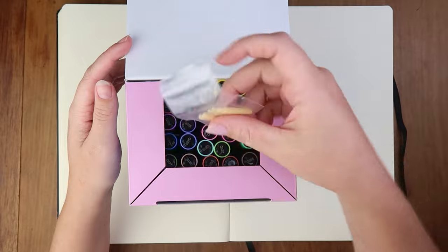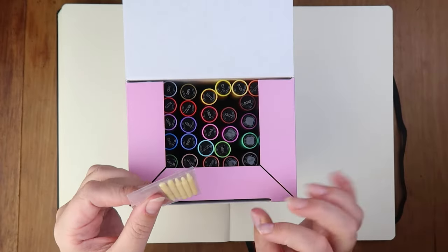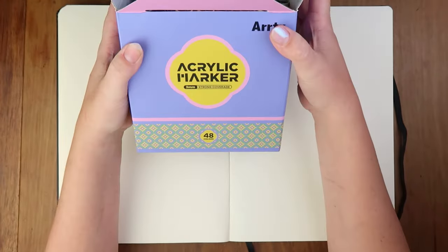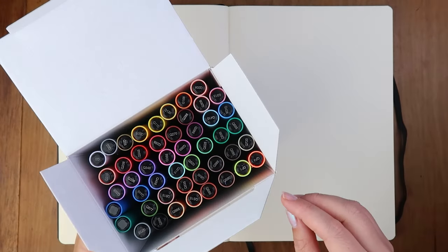Straight off the bat I can see that you get extra nibs, which is very nice, because sometimes the nibs do get a little bit grossified. And as usual, Artex have that lovely design - they always have a nice design. Are the pens in something? Yes!